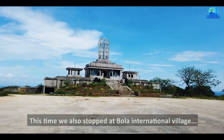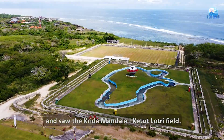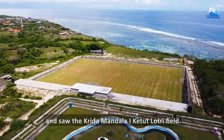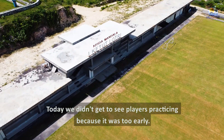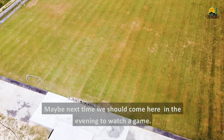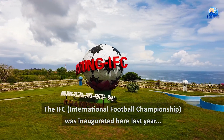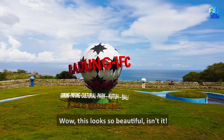Kali ini kami juga sempat singgah ke kampung bola internasional dan melihat lapangan Keridna Mendala Ikutut. Hari ini kami tidak sempat melihat orang-orang latihan karena masih terlalu awal. Mungkin lain kali kami akan datang lebih sore lagi. Logo IFC International Football Championship yang digelar perdana tahun kemarin terlihat indah.